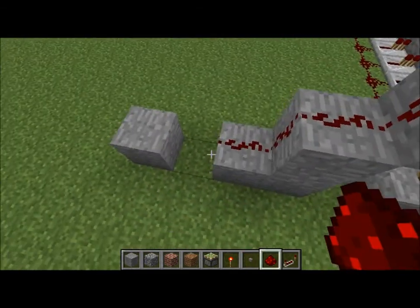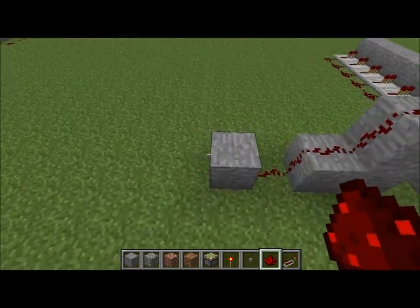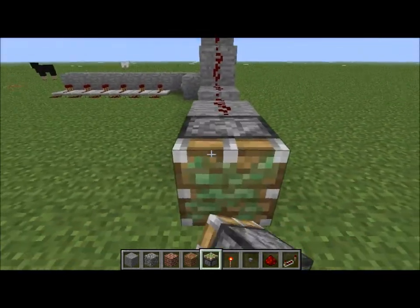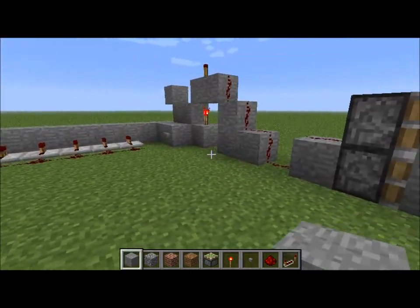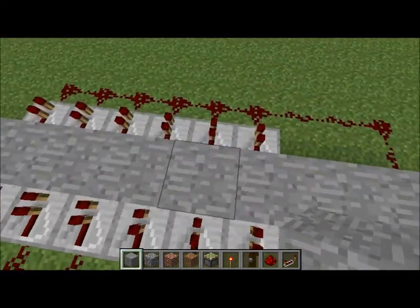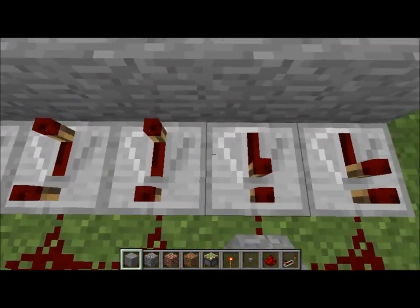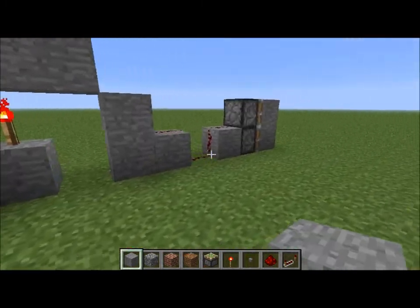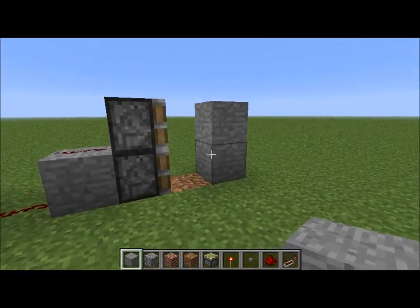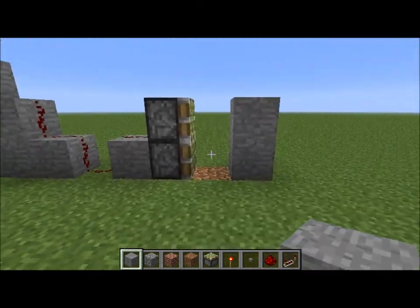Then bring the current from the redstone torch down to wherever you want — you can make any other mechanism with this setup with the pistons, but I'm just showing for the doors. Now you've got your door mechanism right here and you're going to want to set your password. I'm just going to make it a pretty simple password where they don't have to do much — touch it, boom, shoots it out. And that's how you make it, so hope you enjoy this tutorial!